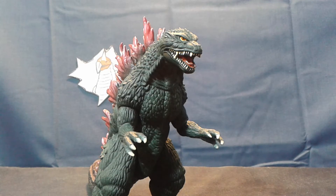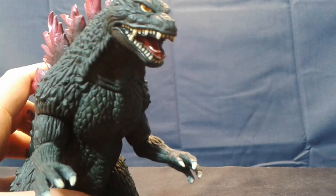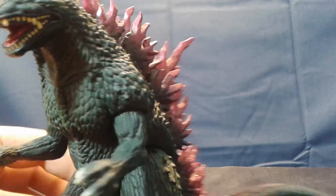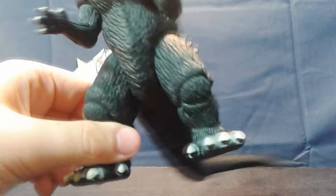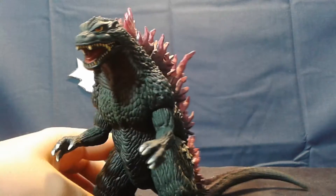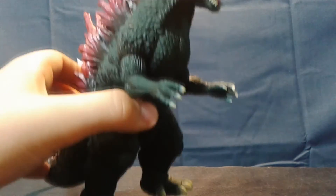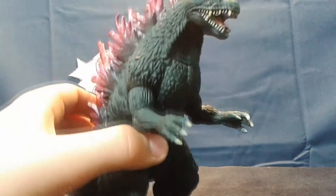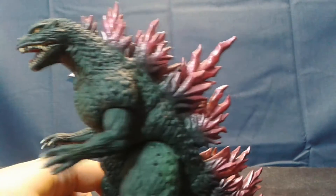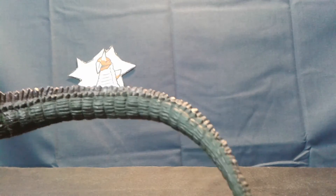Moving on to the detail of this figure, starting with the face, his eyes are a nice cream color. His skin is a charcoal gray color with nice minor green highlights. The teeth are a yellowish ivory color. The claws and toenails are also ivory, although less yellow. The spines are a purplish pink color, starting at his neck and moving down to his tail. And much like many other Bandai Godzillas, they just sort of stopped painting the tail spines.